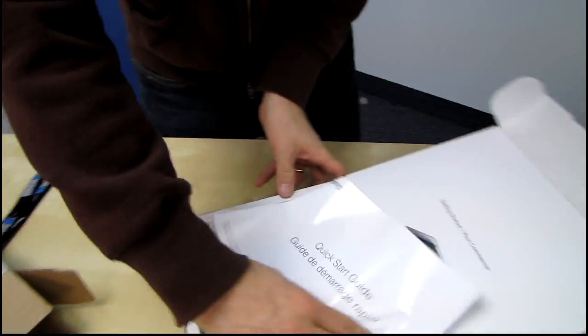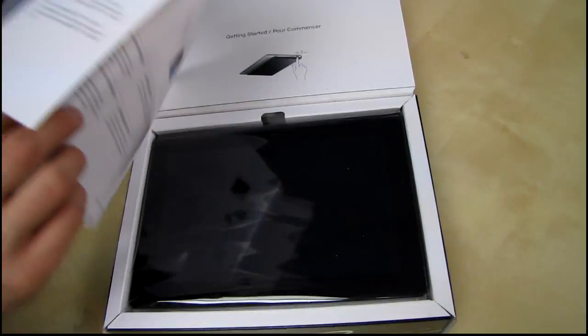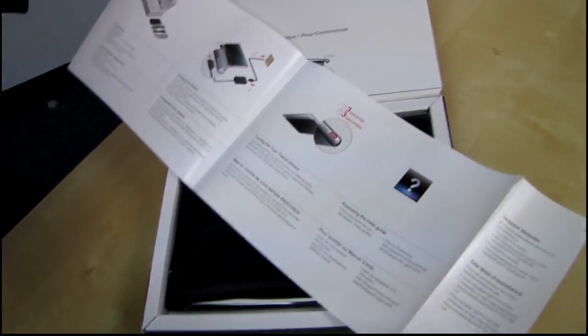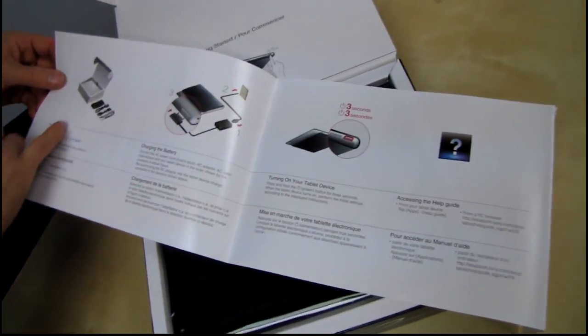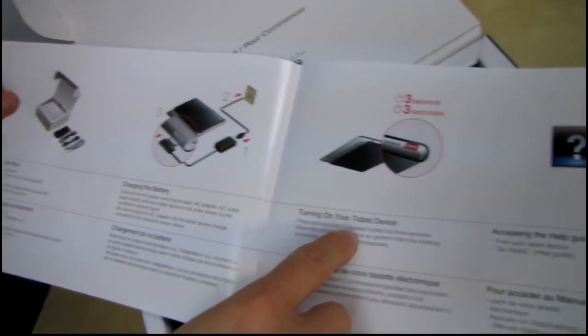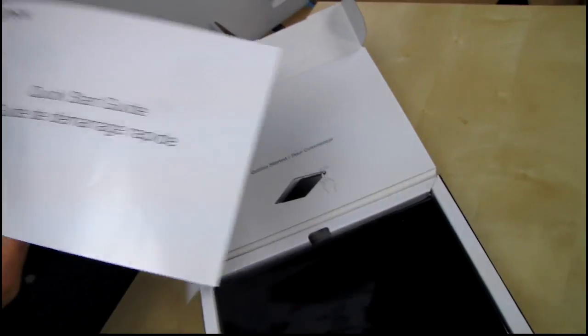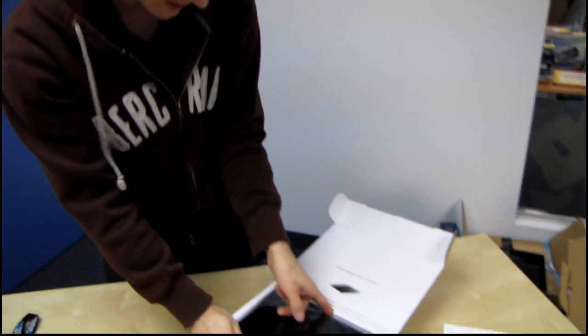Quick start guide — getting started. I'm just going to turn this around so everyone can see what we're doing here. Support website. In the box, how to charge the battery, and then turning on your device: press the power button for three seconds. Well, that is a quick start guide because that's not going to take very long.